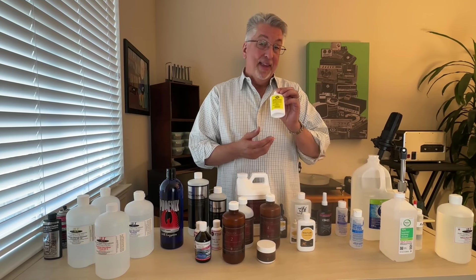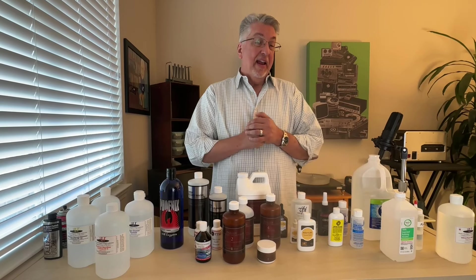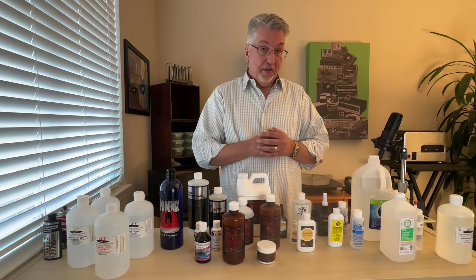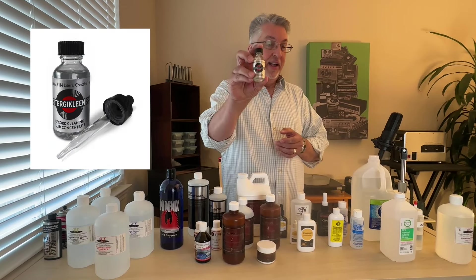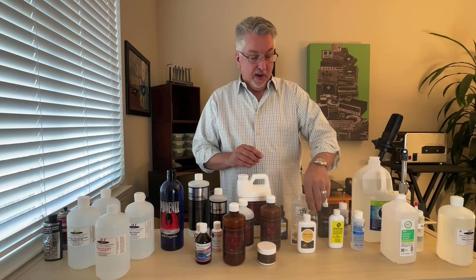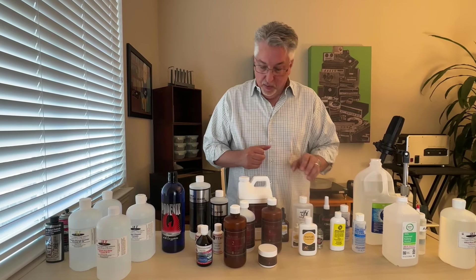There are probably more Spin Cleans out there than any other kind of record cleaning setup, and the fluid they sell with that machine is actually not too bad — works pretty well. However, if you're using a Spin Clean or a Studebaker as a pre-soaking process when you have a particularly dirty record, my favorite by far is Tergikleen. Think of this stuff like paint peeler — it's very powerful and does a great job getting that deep gunk off that's perhaps been on a record for many decades.